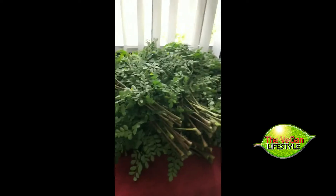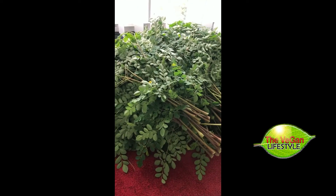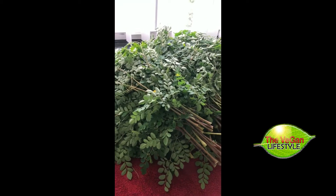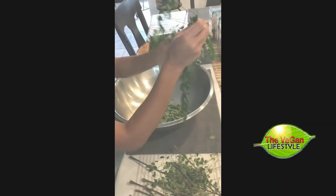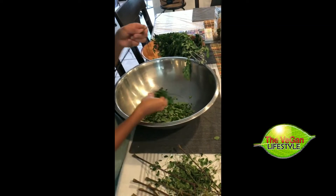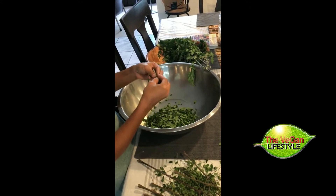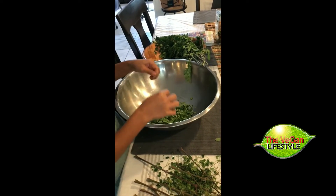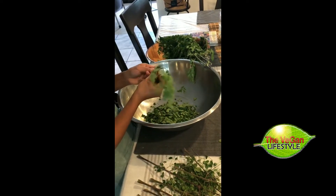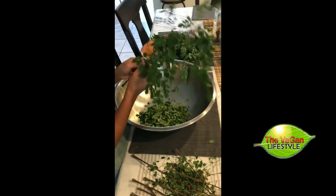The first thing you have to do is go out and get some fresh organic moringa branches. Then you have to clean them up and wash them very thoroughly. Once the moringa is picked, washed, and dried, we begin to take the leaves off of the branches in preparation to get them ready to go into the dehydrator. This is part of the process.